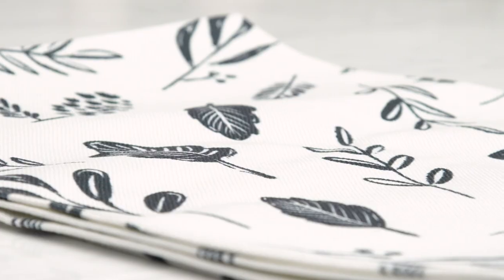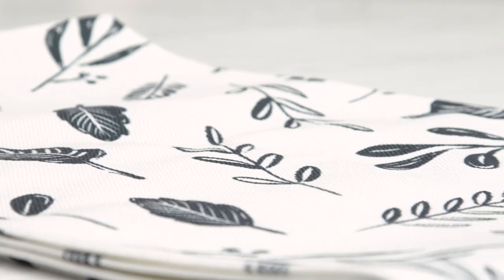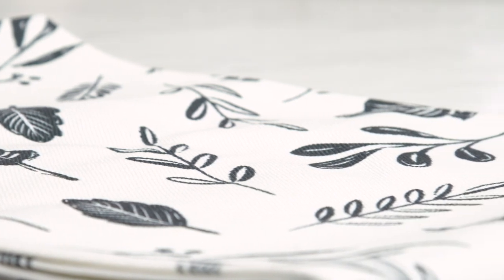Hey everyone, welcome to our Deco Dive. Today we're going to be diving straight into our Fall 2020 Table Runner. This is a specific design that was made for Deco Crated by Emily Doliner, so you're not going to find this anywhere.